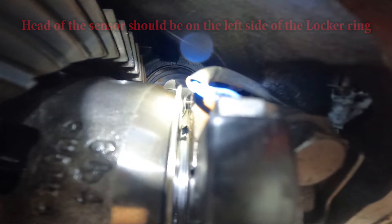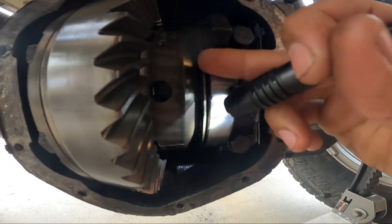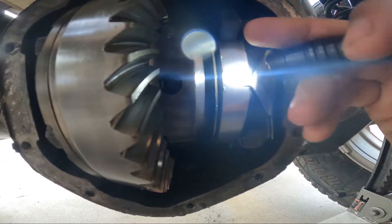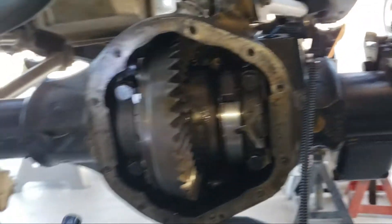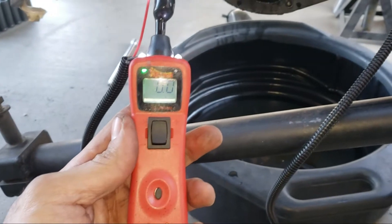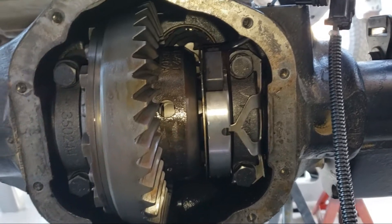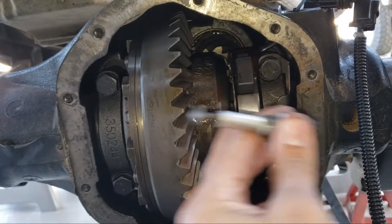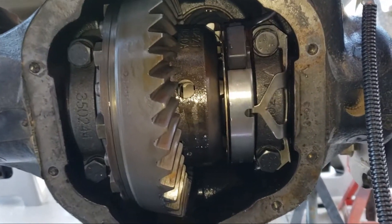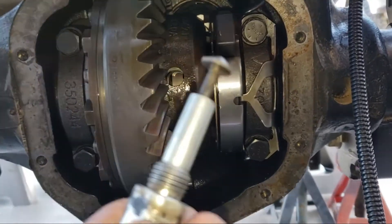So you can see back there, there's that sensor — it's pushing on the locking ring that's right here, engaging the locker. Right now I have it set up as a hard wire to my power probe. So right now it's in the off position, and the sensor, when it's screwed into the housing, pushes this ring to the on position — that's where this sensor pushes it.